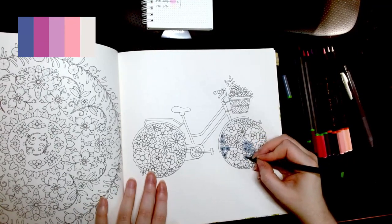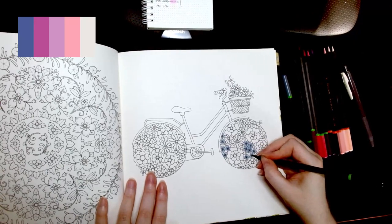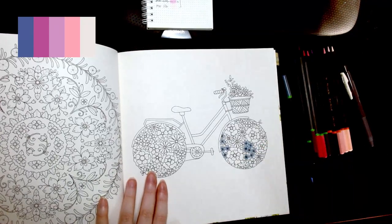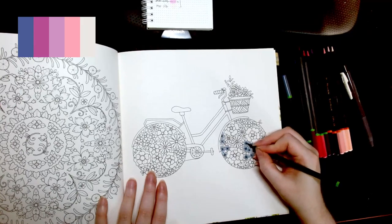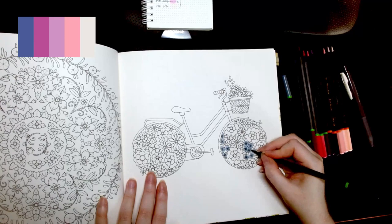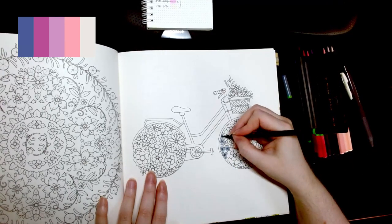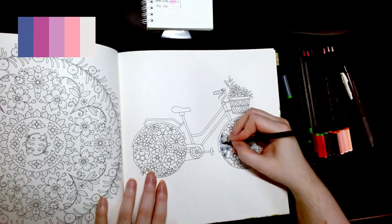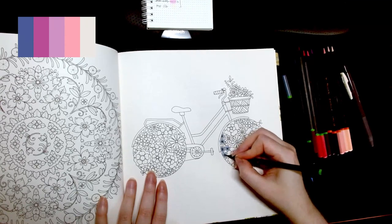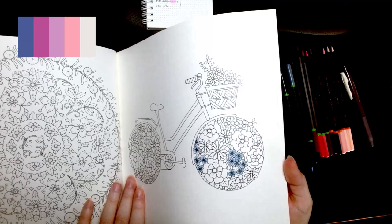Sometimes an unfinished page can bring anxiety, so you've gotta finish the page and then you feel that sense of accomplishment. Do you have that feeling when you finish a page — where you just have to stare at it and share it with your partner? I think that's why the coloring book community has so much sharing. Every new page you finish is better than the last because that's how practice works. I look at my first pages and they're already horrible to me, and I only started coloring this year.